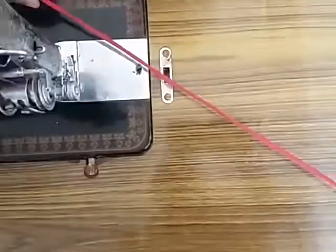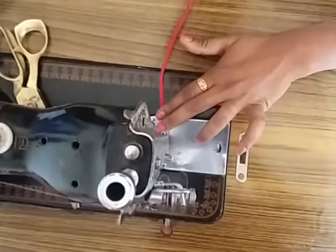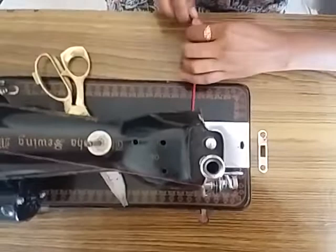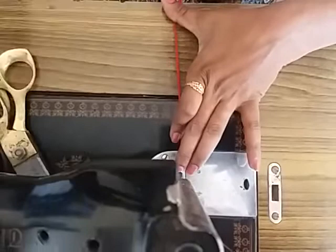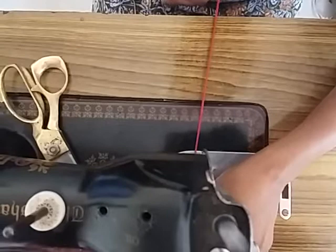Turn it full, turn it to the machine. Lock the needle in the machine. You can rotate the needle — turn it to the machine. Turn the needle in the machine, rotate the needle all the time. Put the needle in the piece and turn it to the needle.